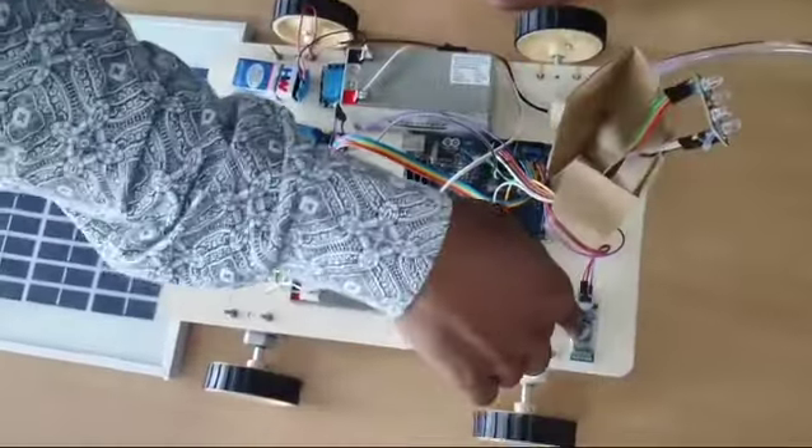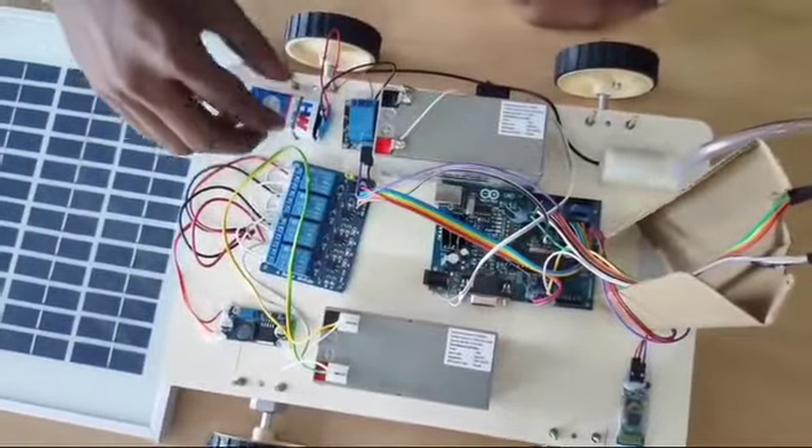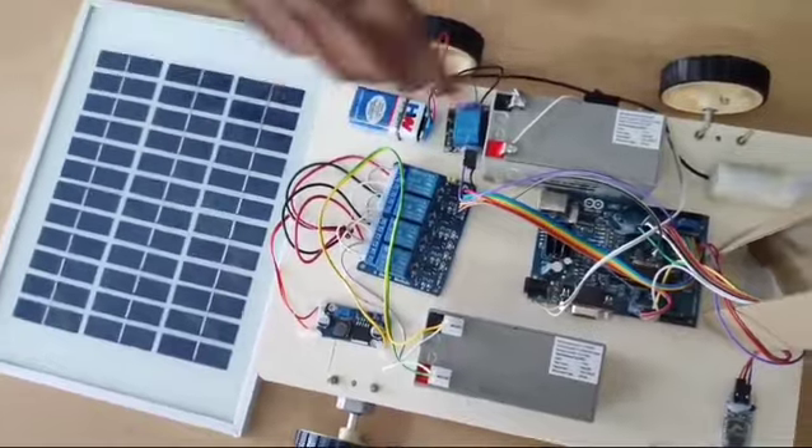This is a color sensor, Bluetooth module, Arduino UNO microcontroller, 12V battery, 9V battery, relay, DC to DC boost converter, solar panel, and pump motor.